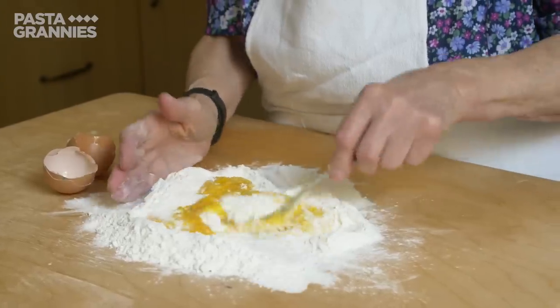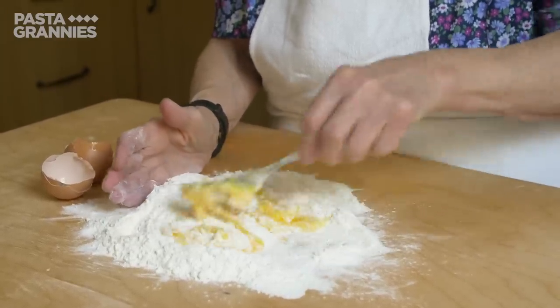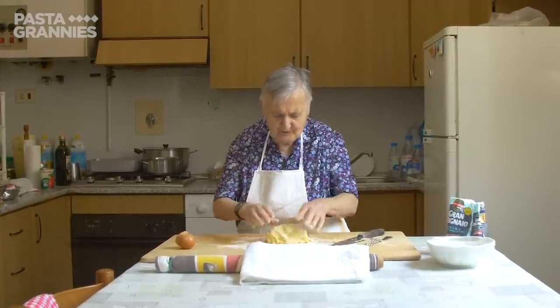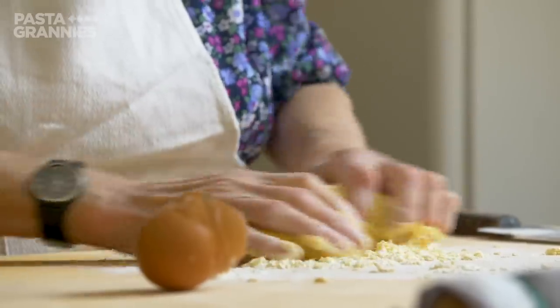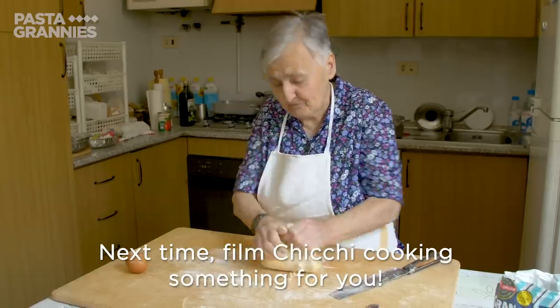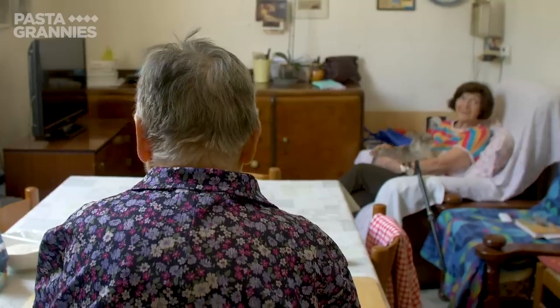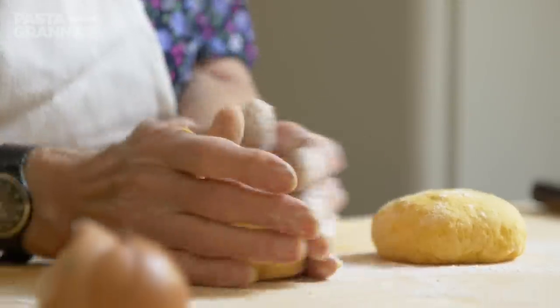Today Rina is making a rolled pasta dish called Capriccio. She makes a dough using two eggs and 200 grams of 00 flour, then divides it into two pieces and kneads each until smooth.